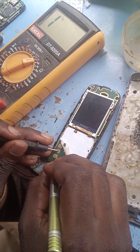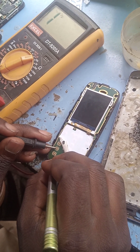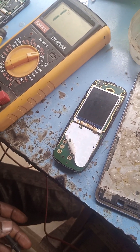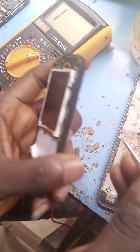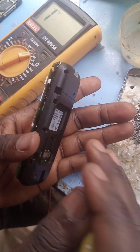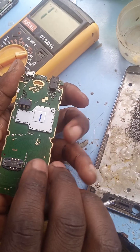This one is working but the middle one is not working. So this is why it's not working — it's from the panel. Let's open the phone panel and check why it's not working. First, remove the phone, then check.